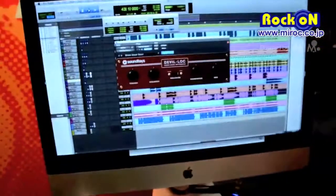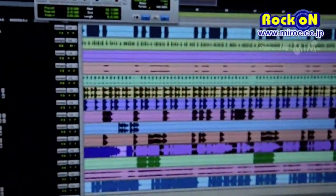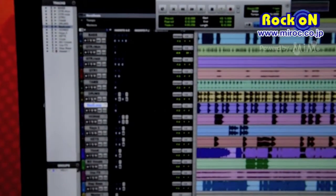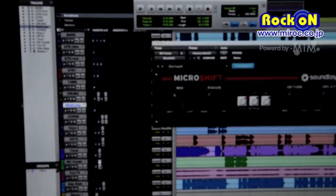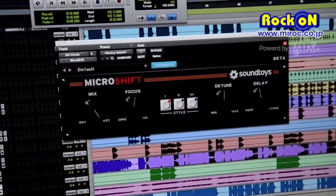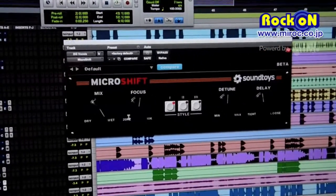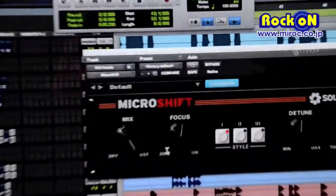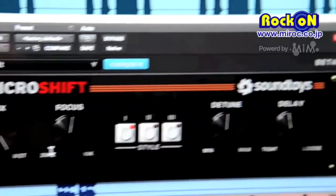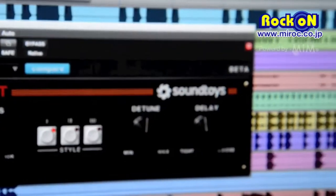The other new plug-in we're looking at is our new MicroShift, coming out very soon. It is the upgrade from the original MicroShift. The process is micro-pitch shifting — pitch shifting like three degrees up, or three up and three down, with a little bit of delay on one channel.